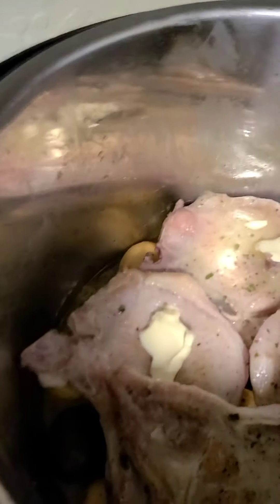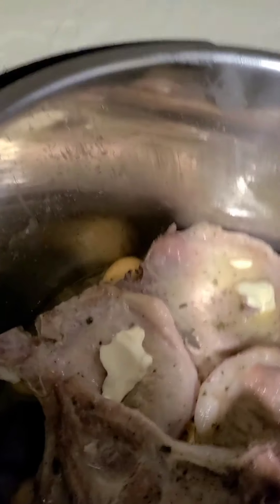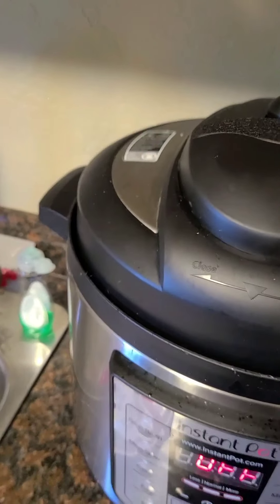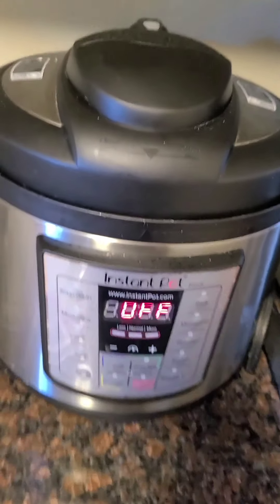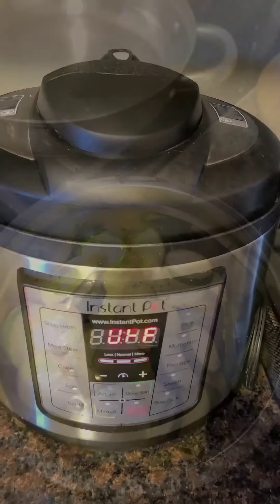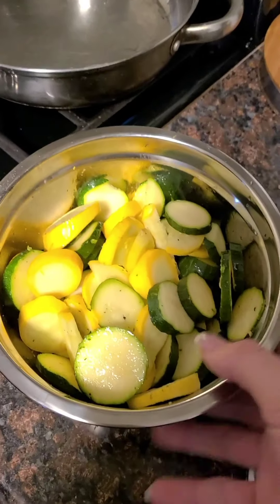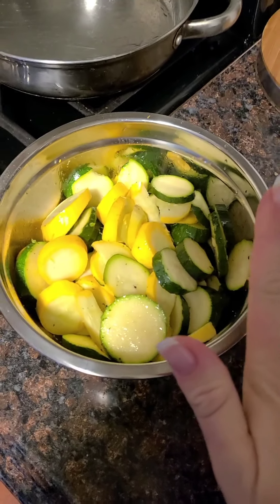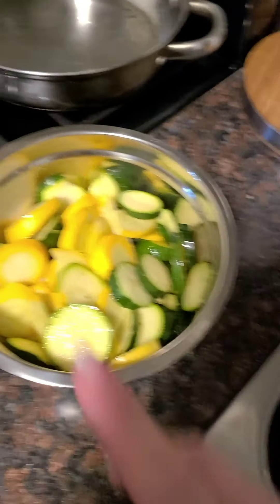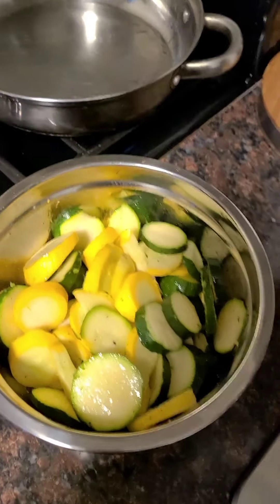So normally as a crock pot recipe, we would put it on for three hours. But because we are attempting to do this in the Instapot, we're only going to do it for 24 minutes. Wish me luck! Aubrey has generously cut up the zucchini and yellow squash — we're going to go ahead and sauté it and make it yummy.